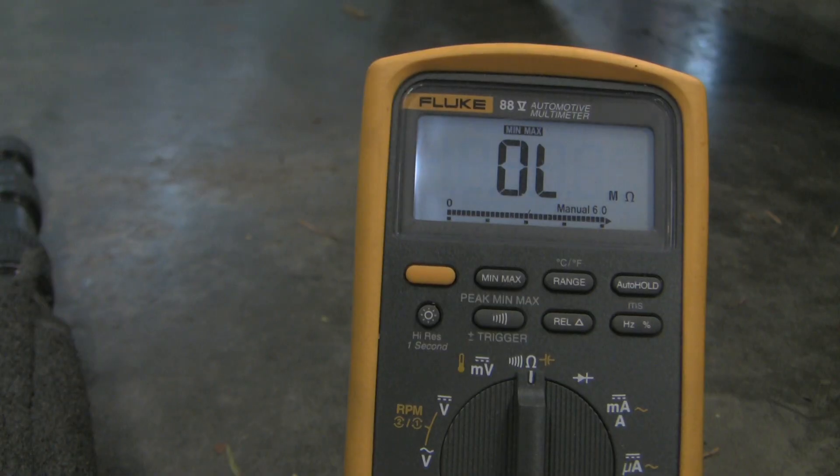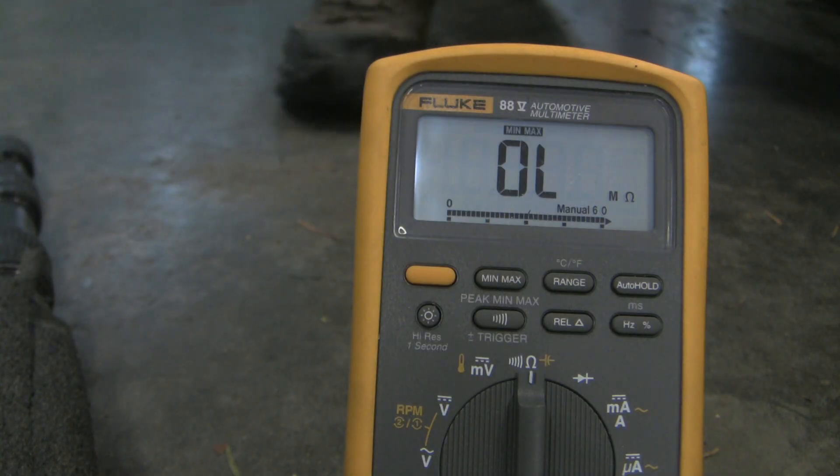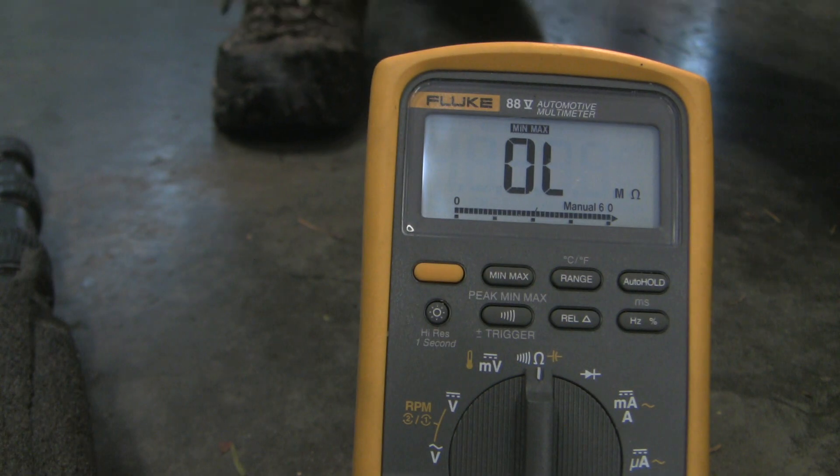I've got my multimeter set on ohms, and I'm going to check the resistance of the circuit. Note that we're on the switch side of the circuit. The bike's on its kickstand now, so we should have high resistance. I'm going to flick the kickstand up — if this switch is working properly, we should have really low resistance. But if I still have an OL sign on the display, then clearly the switch is bad.